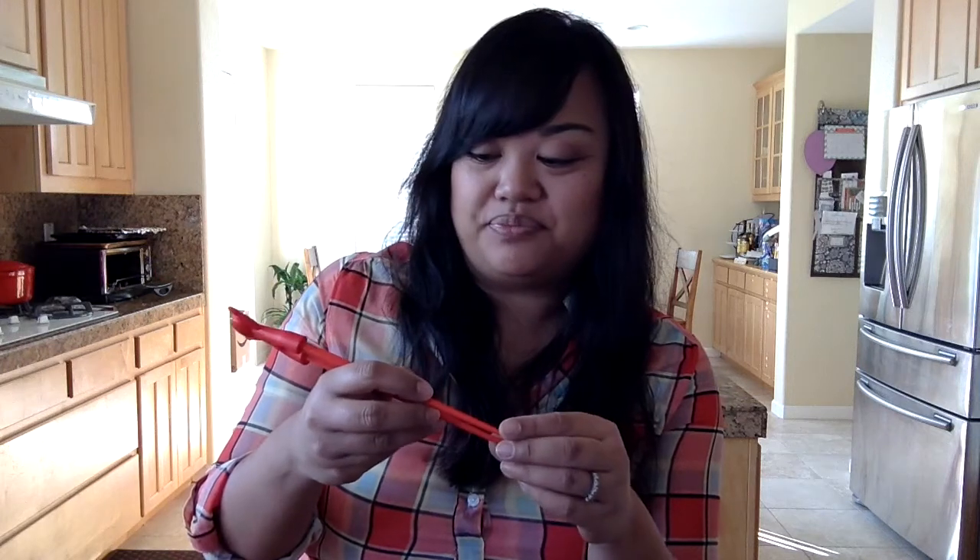Before I do some mom stuff — I'm room mom for Leah's kindergarten class and today is the Chinese New Year party. In a couple hours I have to head over to the school. I have a lot of parents donating food items, and I got these chopsticks off of AliExpress. I've bought a lot of stuff from there before, but I purchased these right after Christmas so they would be here in time for the party, which I'm super happy about.